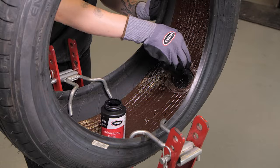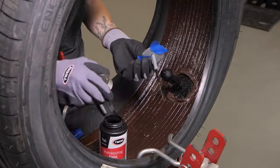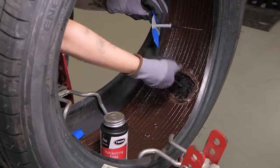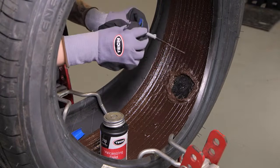Now if the sealant is still tacky, the repair can be installed directly on the sealant. You can apply Tech Chemical Vulcanizing Fluid 760 in the injury and on the tapered end of the repair. If the sealant is no longer tacky, scrape away an area for the repair and apply a thin coat of Tech Chemical Vulcanizing Fluid to the inner liner.